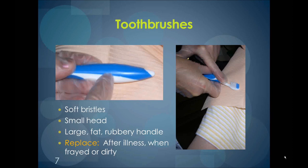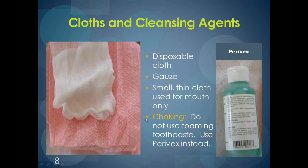Toothbrushes should be replaced once they're frayed or dirty or after an illness. Once they're frayed and dirty, they are no longer effective. Disposable cloth is used to cleanse the mouth of debris and liquid. The 4x4 gauze is preferred since it's being used in the mouth and is disposable. Some homes or facilities prefer to use a washcloth that is not disposable, and that's fine — it's just important to make sure the cloth is used only for the mouth.